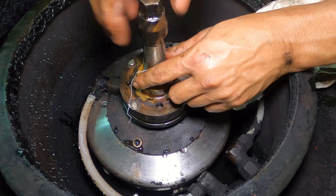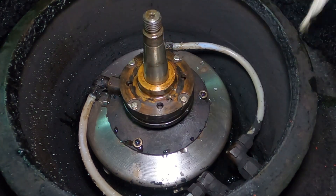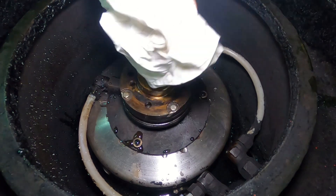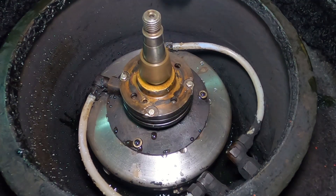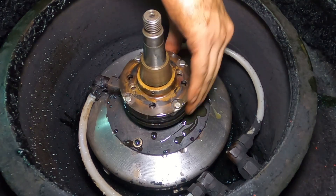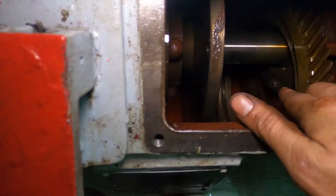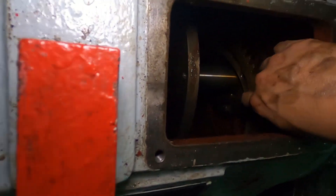Remove the cap nut and put the bowl bush in place. Make sure there's no oil or grease between the bowl bush and the shaft to avoid slippage. Lastly, connect the spiral gear with the three hexagonal bolts and tighten it to place.